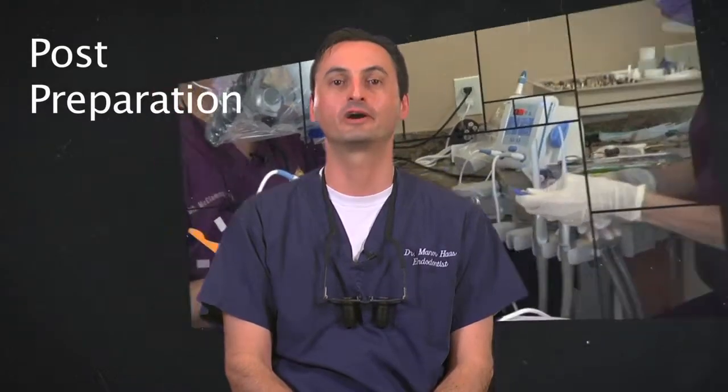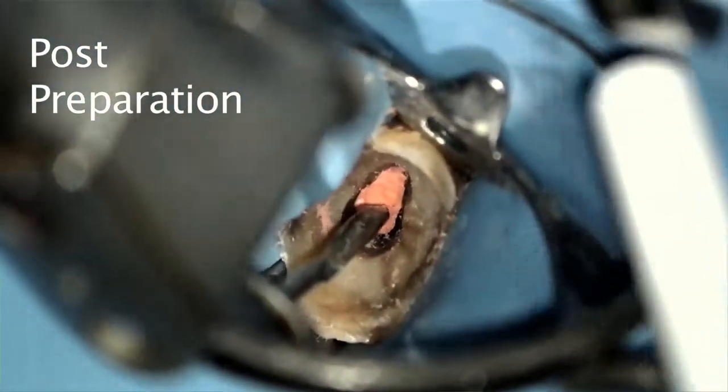Third, I'll speak about post preparation. Preparing a post base in canals obturated with gutta core is quite easy. Simply wait about 30 seconds or so to allow the gutta core to set, and then you may use nearly any drill you wish to make your post base. This could be done the same way as you would with plain gutta percha obturations. I found that you don't necessarily need special post base drills for gutta core, though I can't say the same with other carrier-based obturations.